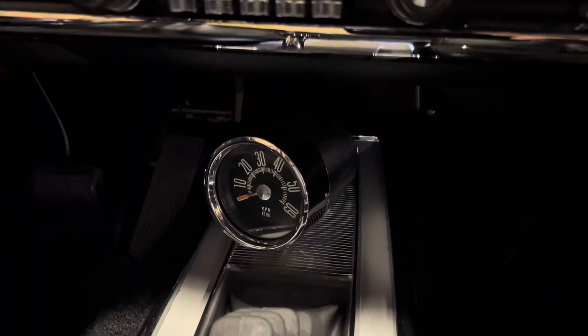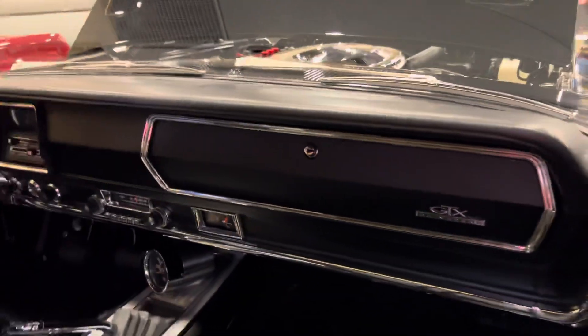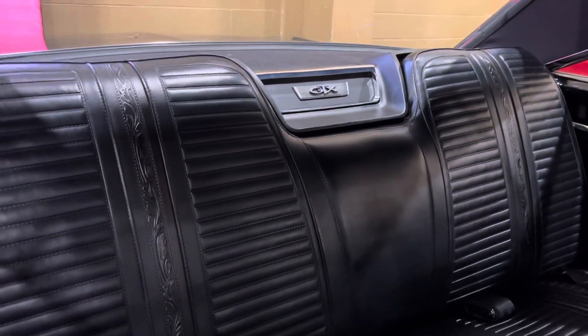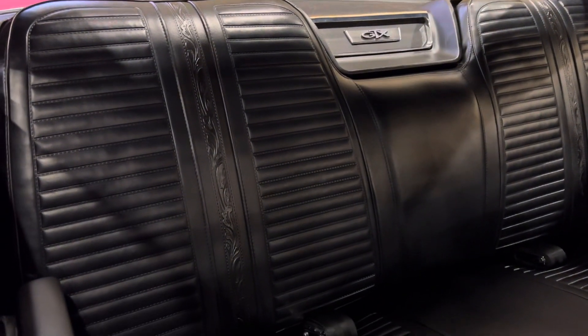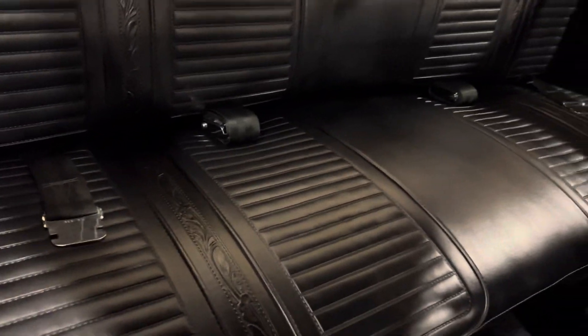I like the console on this car, and looking at that tach — it's pretty cool. Nice styling on this car, Mopar hitting it out of the park with these GTX. There's a cool GTX badge back there on the speaker. The styling on the seats is kind of neat — the way Mopar jazzed it up a little bit with some different designs, which I never noticed on these cars before, but pretty cool.